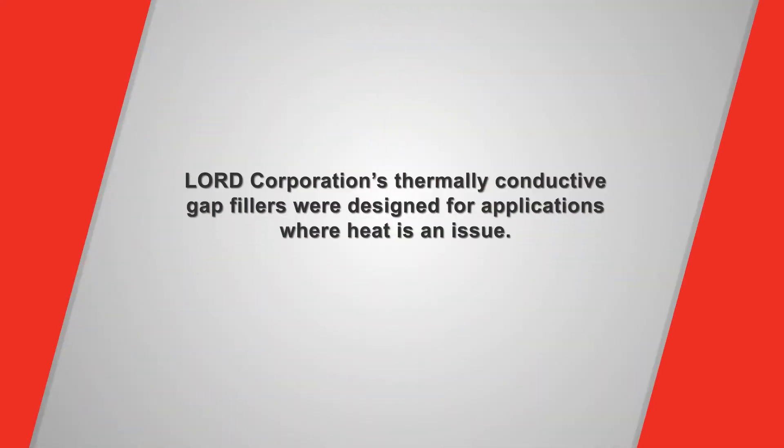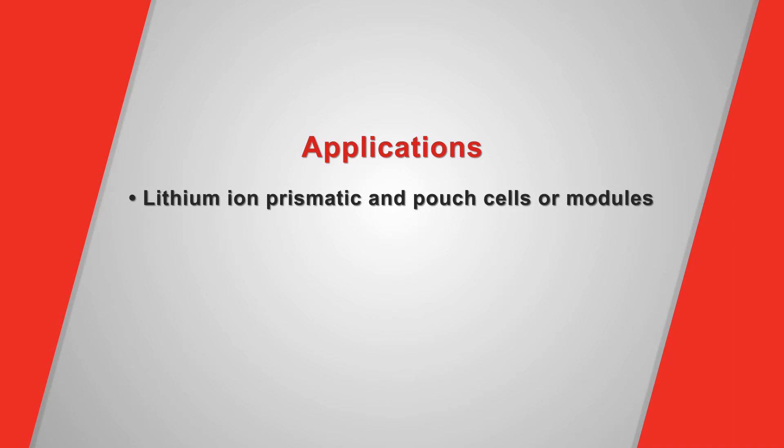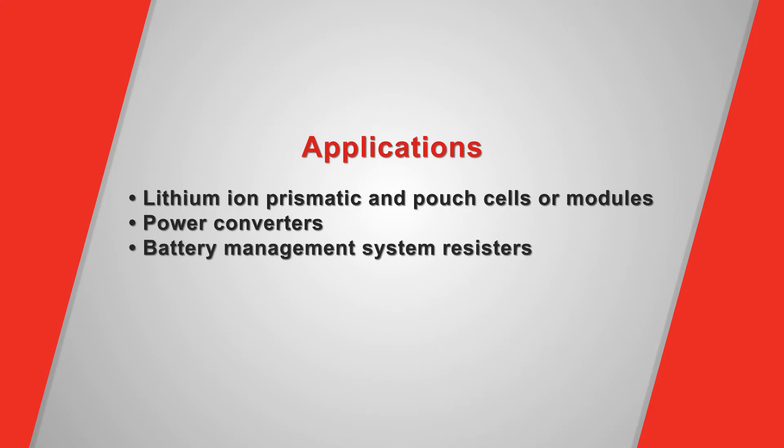Lorde Corporation's thermally conductive gap fillers were designed for applications where heat is an issue. In this video, you will learn more about how to safely and properly use Lorde material. Typical applications for our gap fillers include lithium-ion prismatic and pouch cells or modules, power converters, and battery management system resistors.